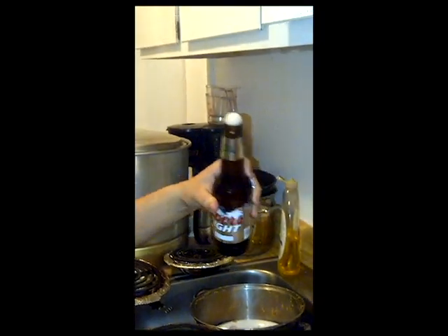The bottle hasn't been opened. This is a fresh bottle. Cheers.